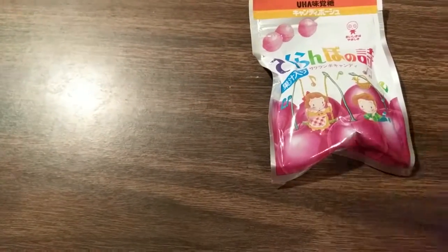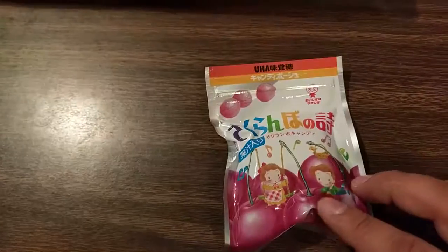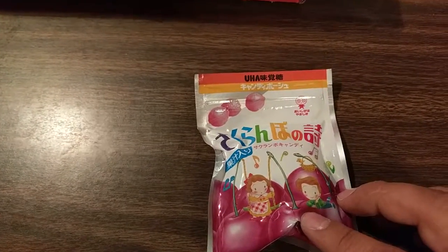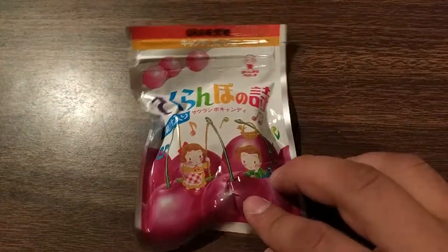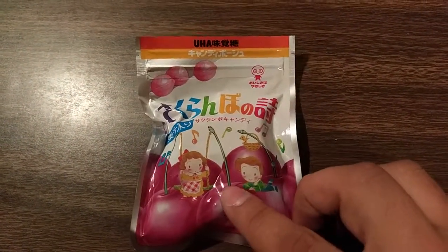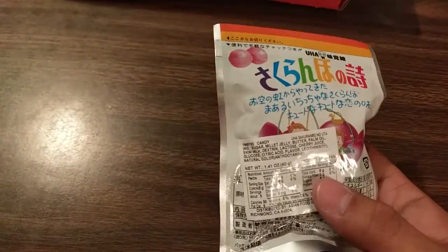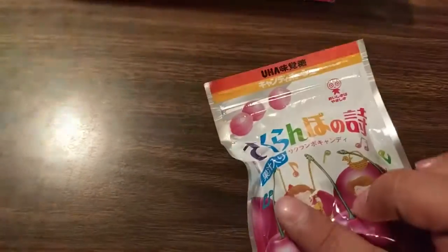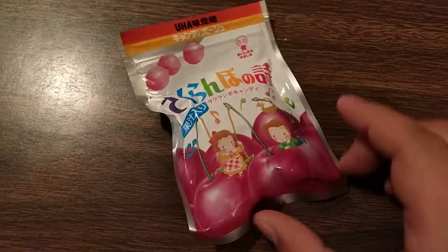Next up we have the Sakura Sakurambo no Uta. These are cherry drops and have a unique smooth cherry taste with a hint of creamy goodness — it's supposed to be similar to like a cherry pie. This is part of the mini, as was the previous one. Pretty straightforward little hard candies.